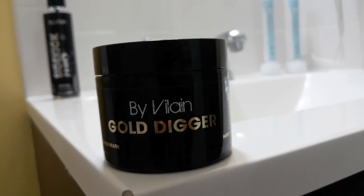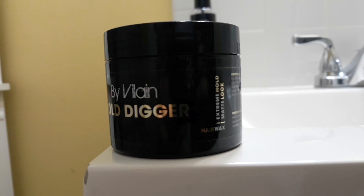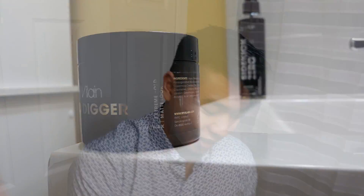Gold Digger by Villain is a hair wax with extreme hold and a matte look. The pre-styling serum has heat protection, shaping, and hold — it says to apply to damp hair and blow-dry into position when dry. Alright, let's try this out.